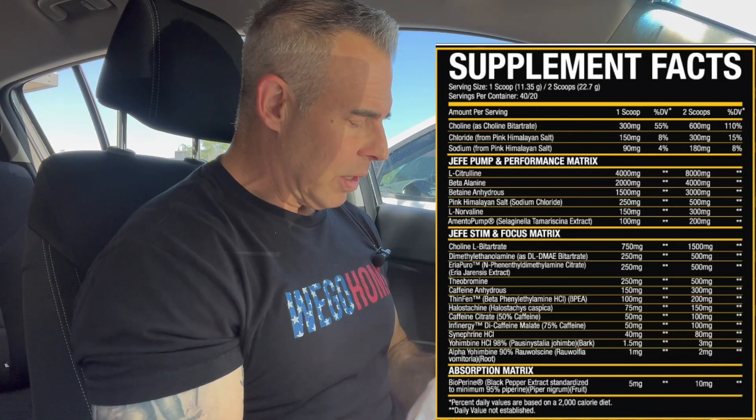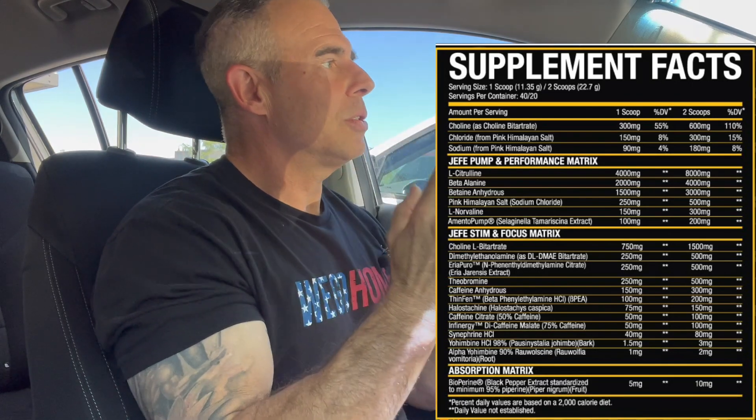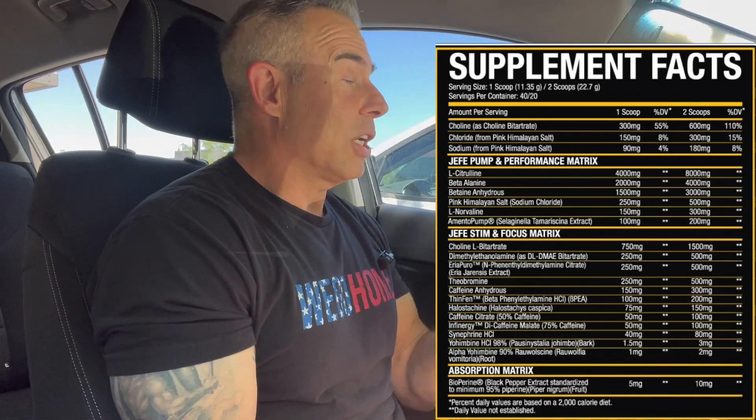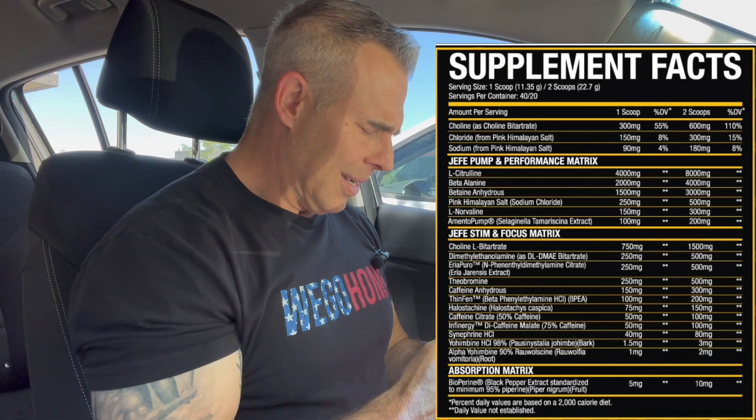In the stim and focus matrix, we're starting off with choline L-bitartrate at 50 milligrams. This is a great choline source for stim-junkie pre-workouts. This helps with attention and dialing into a target — it brings your perception into a certain activity and allows you to really focus on it. It's not as good as alpha GPC for all-around cognitive function and memory, but it has particular benefits for stim-junkie pre-workouts and provides a good amount of choline. It's one of my favorites, actually.